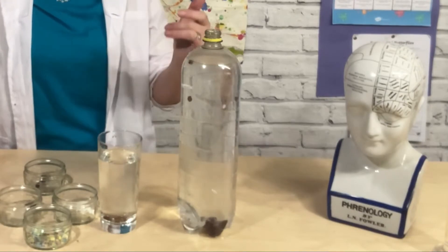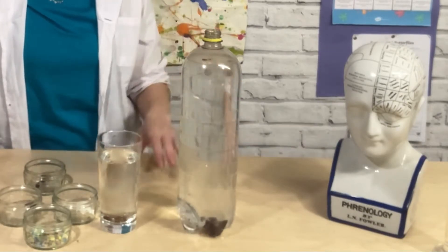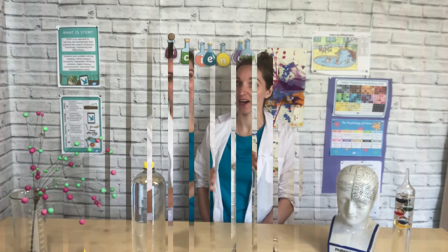Welcome to STEM Club. This week we've got a lovely relaxing science experiment for home educators wellness week for you to try at home.